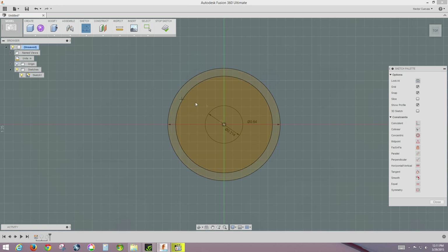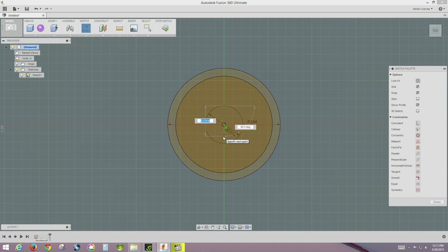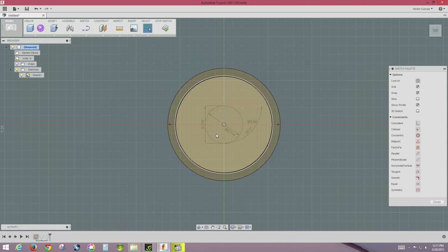Then I'm going to sketch a line. The mouse snaps to certain objects — I'll hover over the circle to get the snap point at the very top, and draw a line that is 0.214 at 90 degrees, then hit Enter. There's our line.